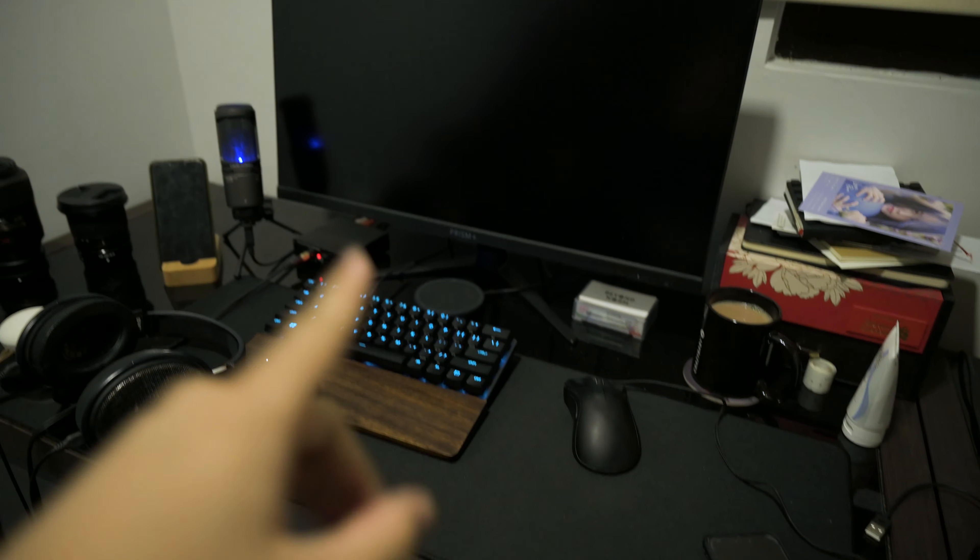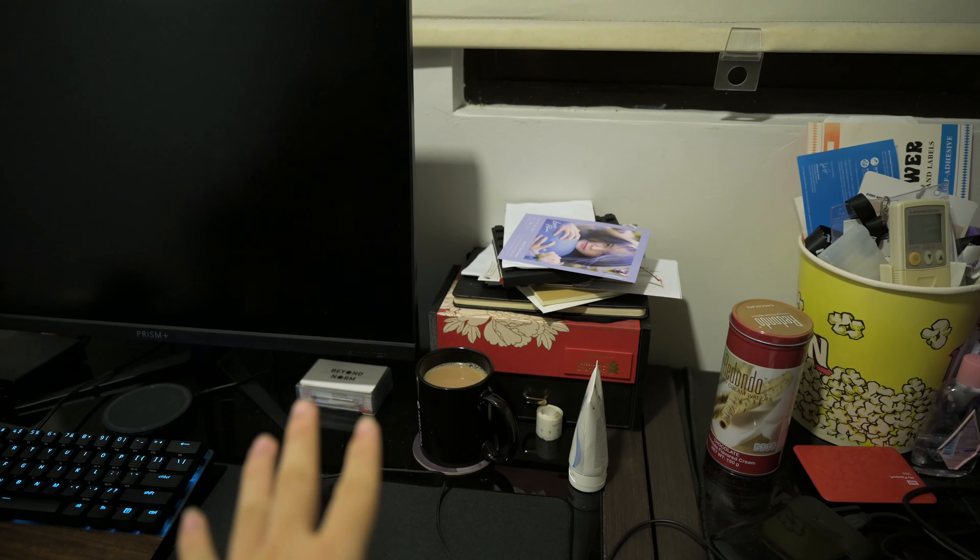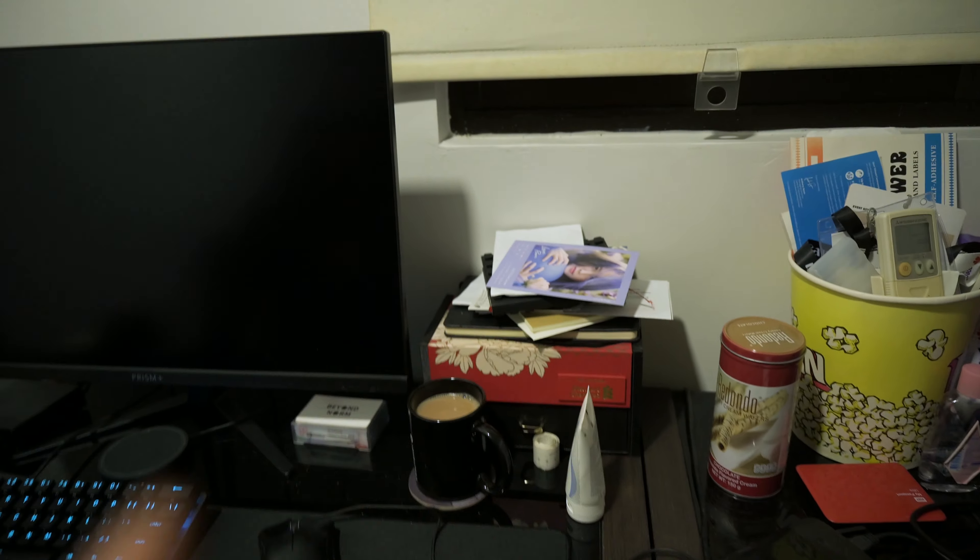First things first, we're gonna declutter the table. I've already done some of it, but stuff like this is gonna go. I'm just gonna put it down here where you can't even see it.